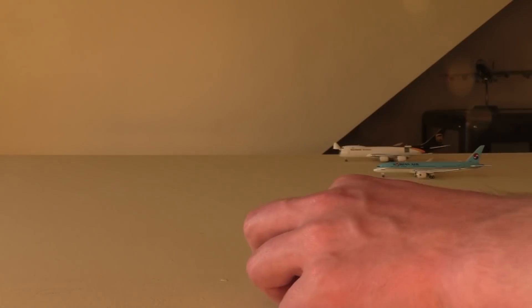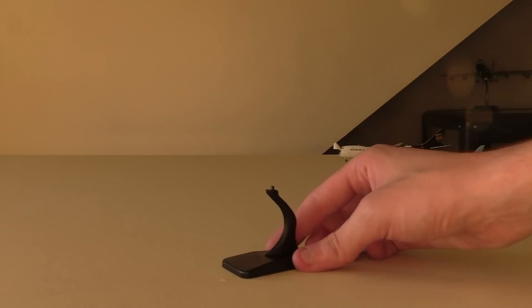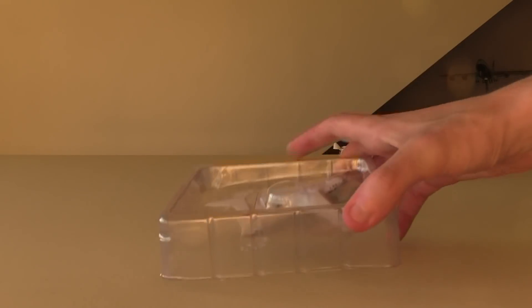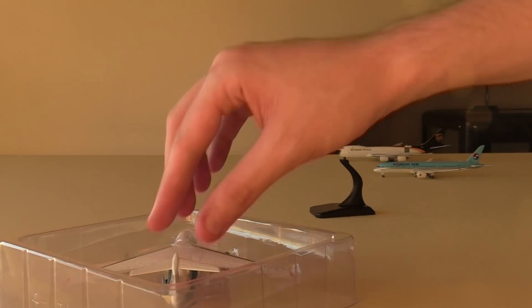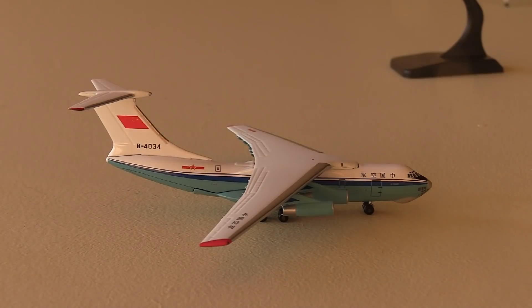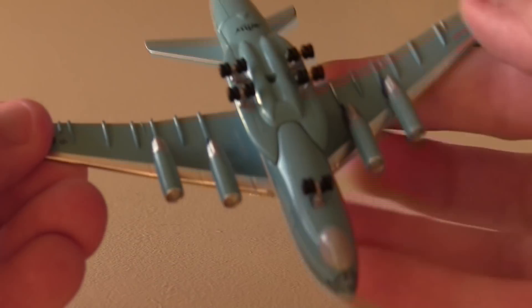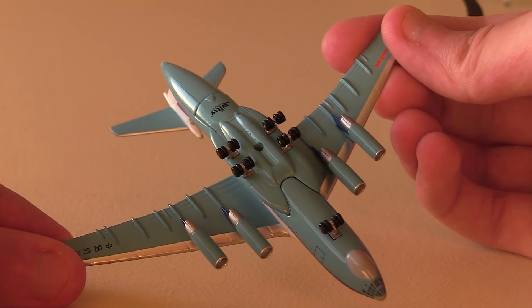We do get a stand with this model. It's not the Gemini Jets quality of stand, but it's a stand nevertheless — just a small plastic stand, but it does the trick. And then here sitting in its plastic cradle, we have the IL-76. Taking off the plastic covering, we can take out the model. Putting it down there, we have the IL-76 in all of its glory. I'm actually really glad I got this kind of livery. I really like the underside color on this aircraft — it's that classic kind of Soviet looking turquoise color. It looks really, really good.